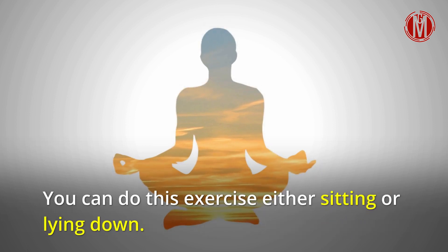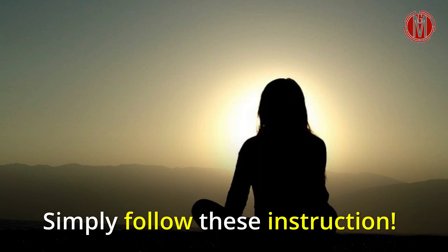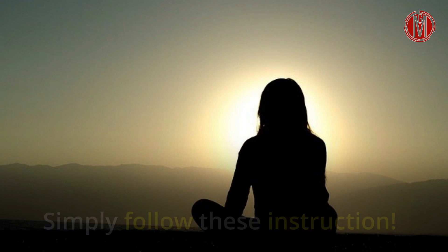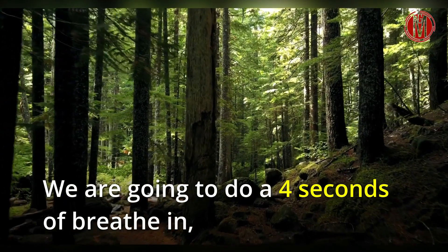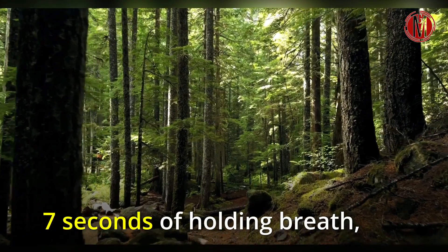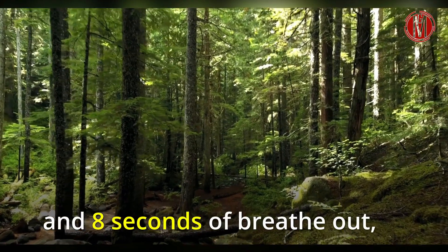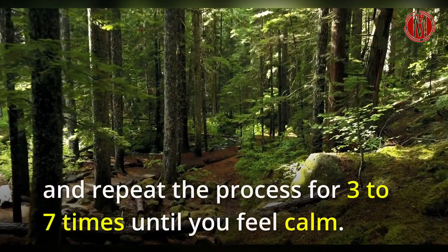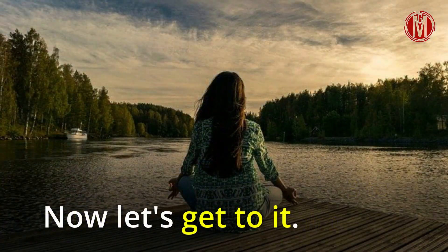You can do this exercise either sitting or lying down. Simply follow these instructions. Put one hand on your belly and the other on your chest. We are going to do 4 seconds of breathe in, 7 seconds of holding breath, and 8 seconds of breathe out. Repeat the process 3 to 7 times until you feel calm. Now let's get to it.